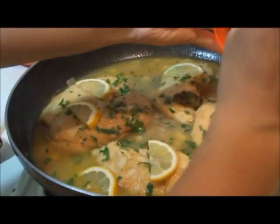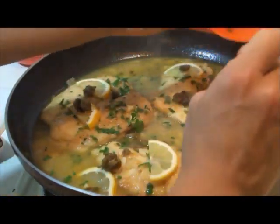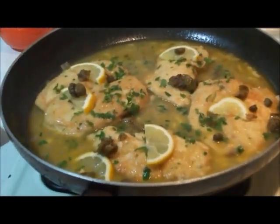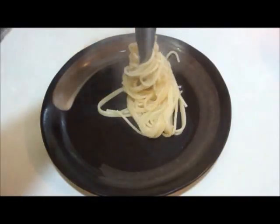I put the capers on at the end — they don't really flavor the sauce too much, they're more of a little extra crispy topping. And that's basically it. We're going to serve it up with the pasta.